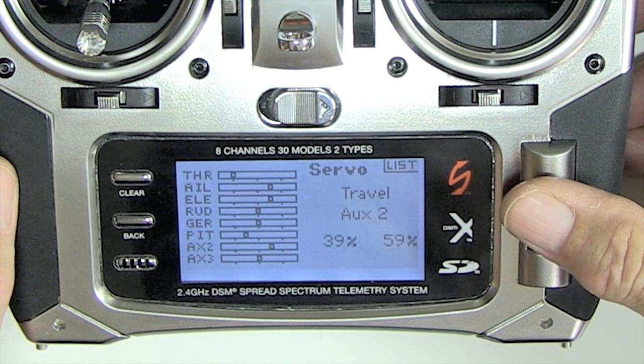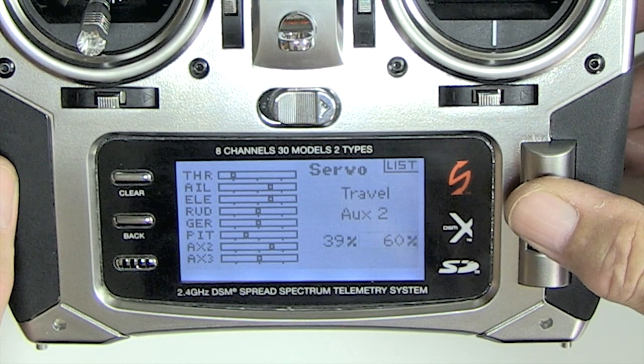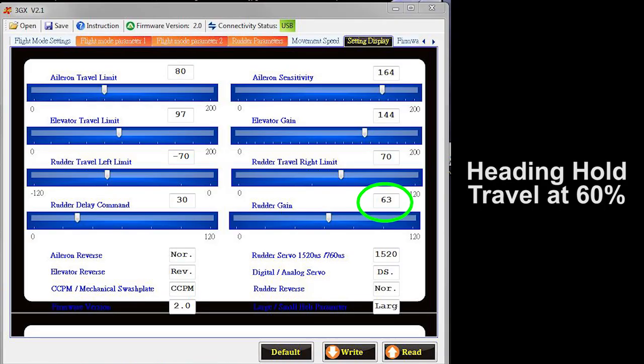Here I set it in heading hold to 60%. I checked it in the software and it came up to 63%, which is a pretty good starting point.